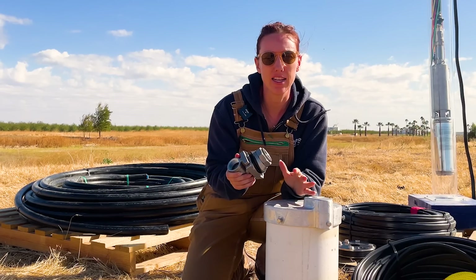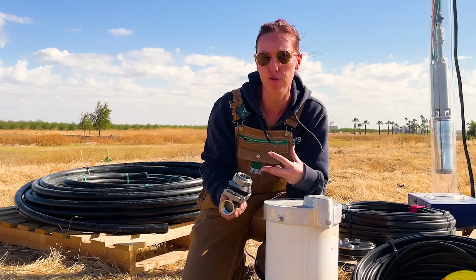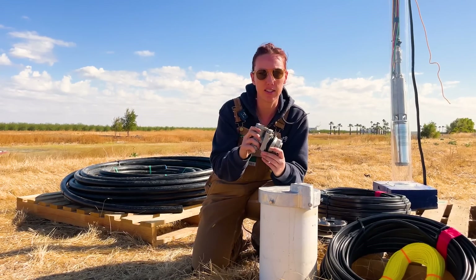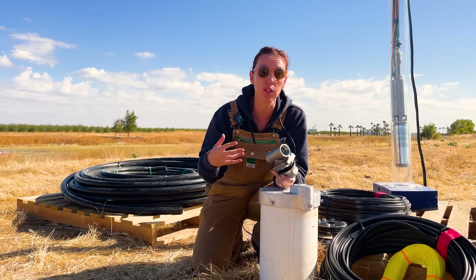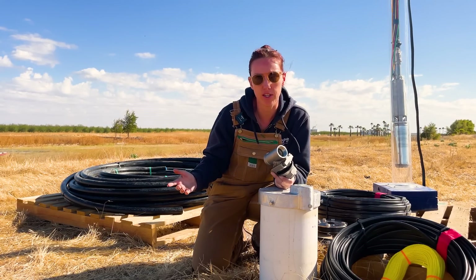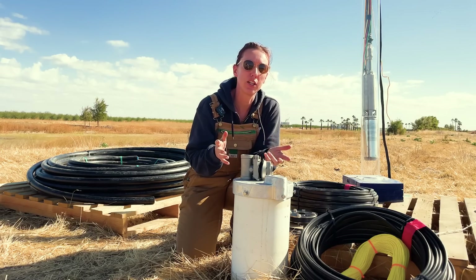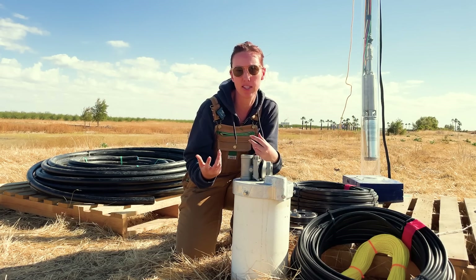The second option is a well cap and pitless adapter assembly. This is for if you need to trench pipeline from your well or for colder climates where it's going to freeze. Your pipe connects up to a stainless steel pitless adapter placed just a few feet below ground level — below the frost line of your local region. That's where the pipeline connects and where your water flows through. Your wiring and safety rope are then threaded through the well cap.